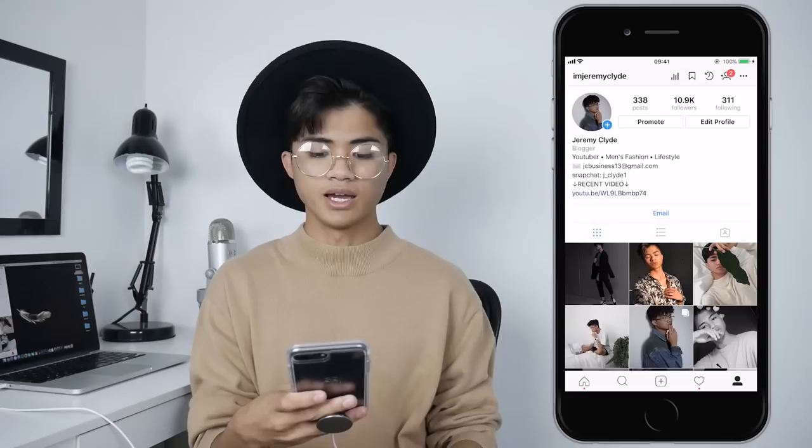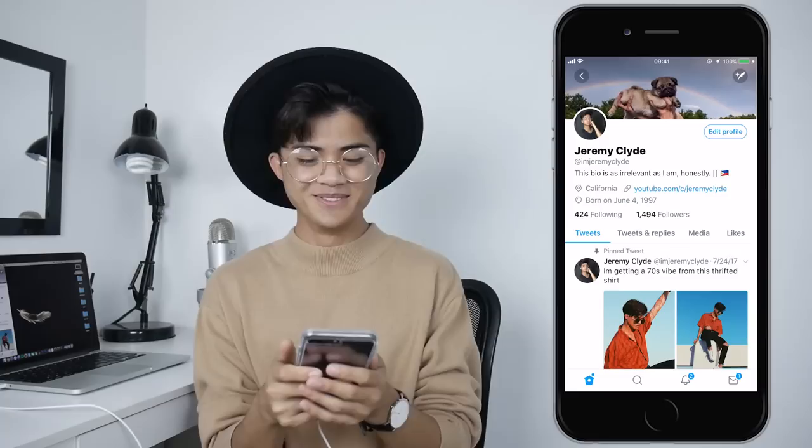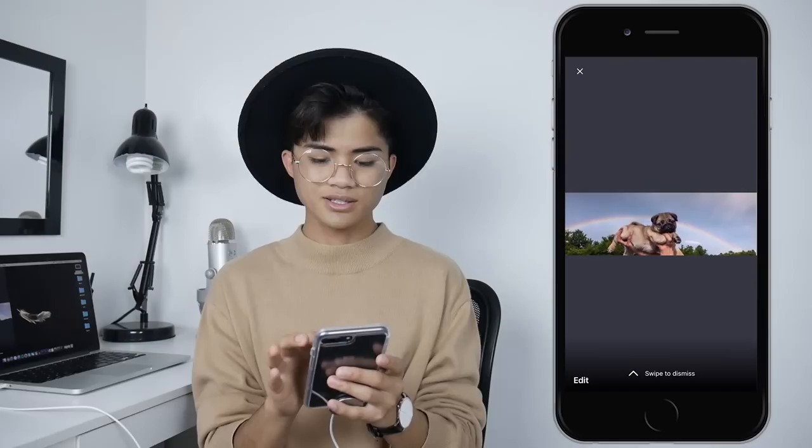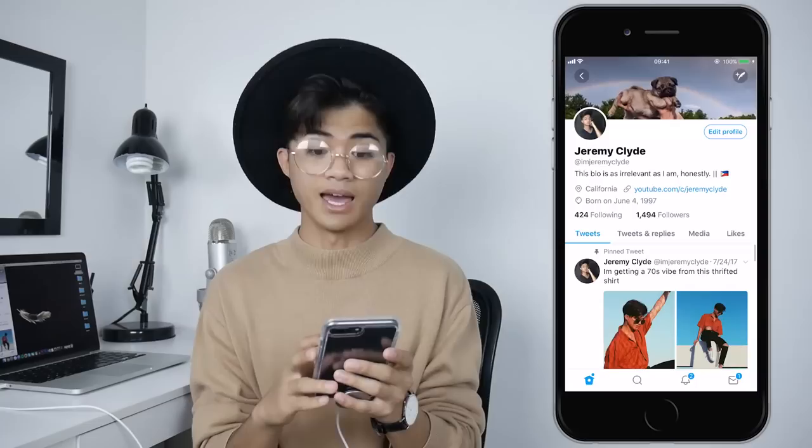Right next to my Instagram is my Twitter. I don't use Twitter as much as Instagram, but I still tweet and stuff. If you want to follow me, it's also @ImJeremyClyde — self-promo again, no shame. Can we talk about my banner photo? This has been my banner for almost a year now, and I just love it. Look how cute that pug is — that makes me want a pug. I have two dogs though, but I really want a pug.